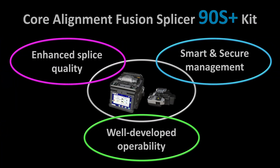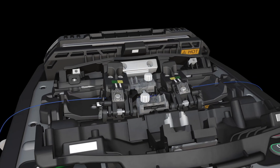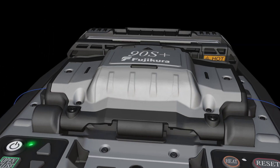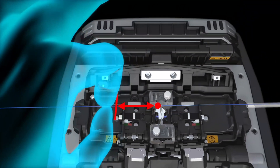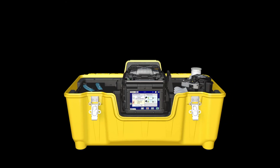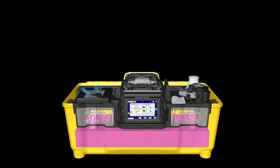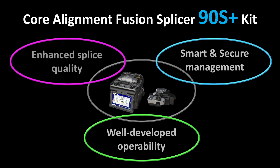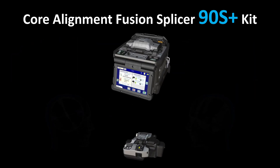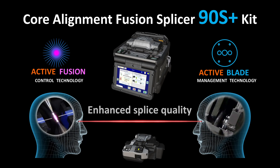In addition, the 90S Plus is equipped with advanced features to improve operability. It is designed with an automatic wind protector, fiber retention clamps, and a sleeve positioning mechanism. Each 90S Plus comes in a carrying case with a multi-functional work tray. With its three key benefits, FujiCora's 90S Plus kit is sure to enhance the quality of your fusion splicing work.